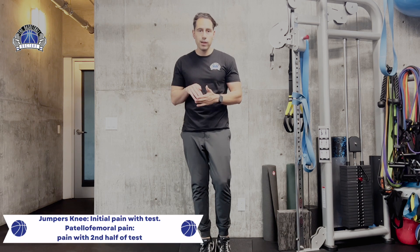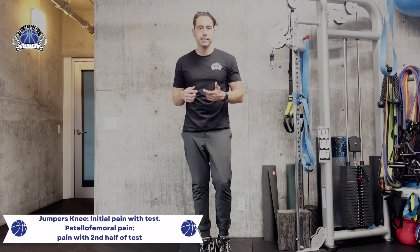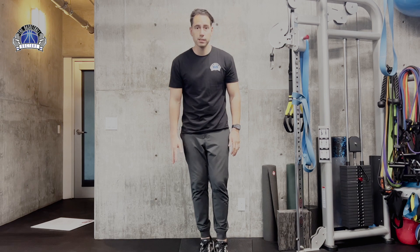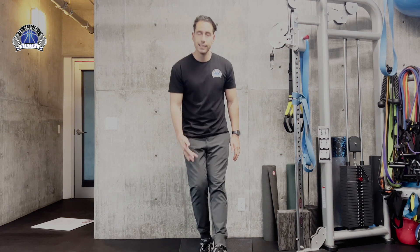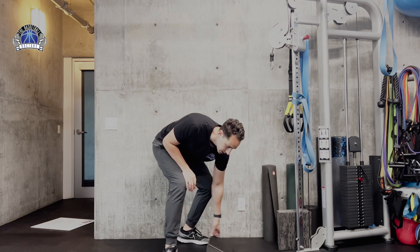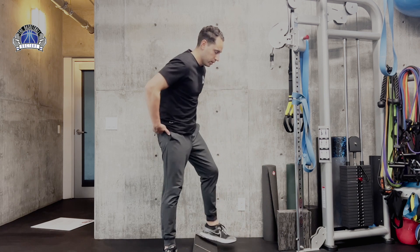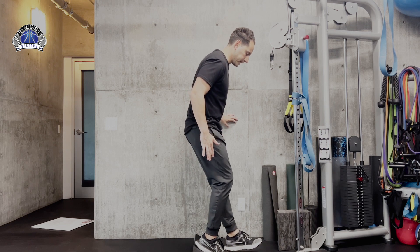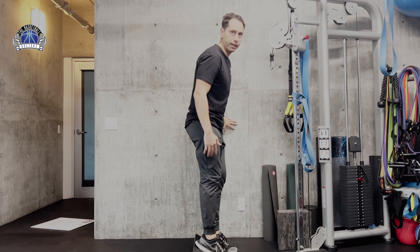The initial portion of this exercise or test is going to indicate jumper's knee, while the later portion would be more patellofemoral pain syndrome. It might hurt in the same area, but if it hurts early on, that's more jumper's knee; if it hurts later on, that's more patellofemoral pain syndrome. In the side view, the upper position indicates jumper's knee, and as you get lower, that's more patellofemoral pain around the kneecap area.